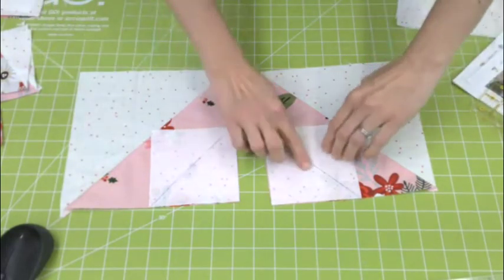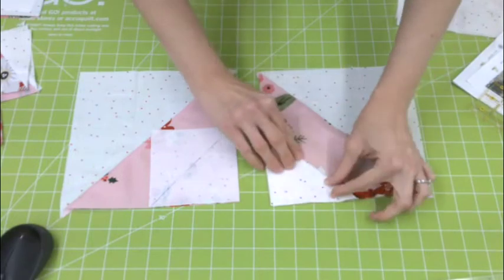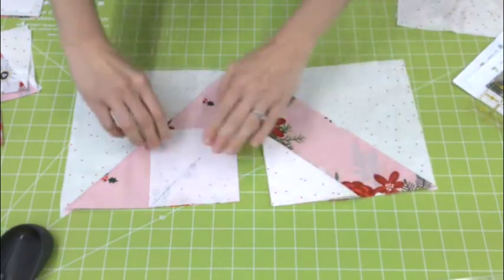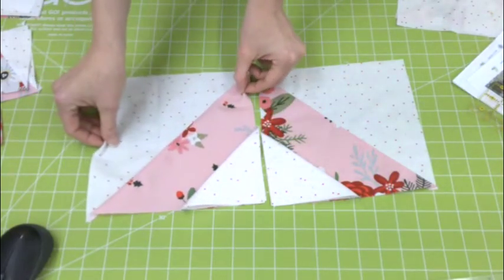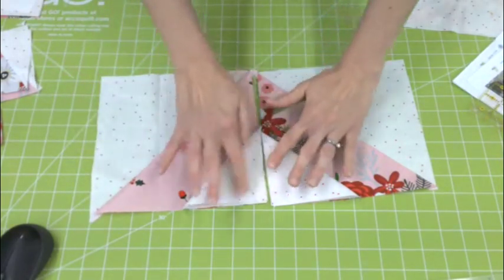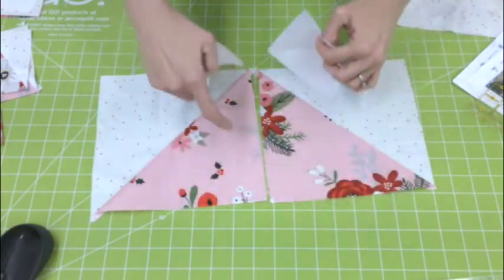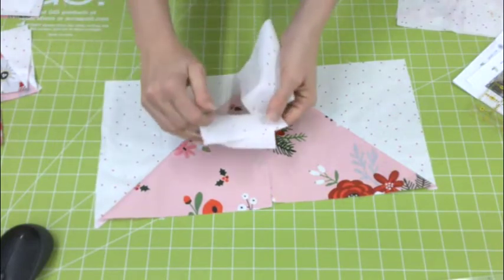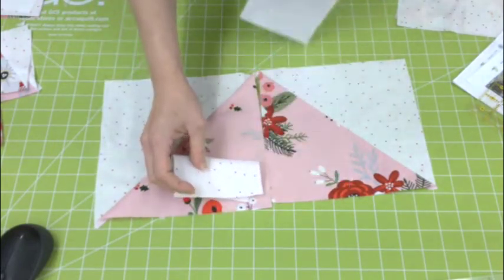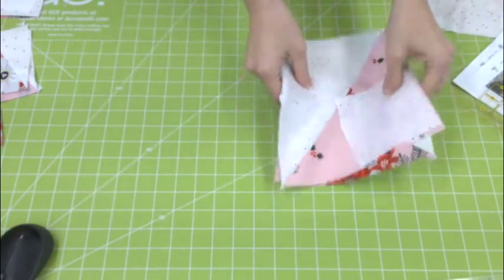Once you sew along that line, you'll end up with this nice little arm — sew, press, and trim that part away. Then you have that nice elbow of the arm, and it'll fit nicely. If you didn't trim ahead of time, you might end up with a piece that's a little bit longer and your point won't be as nice. The trimming seems like an extra step but it is so worth it.